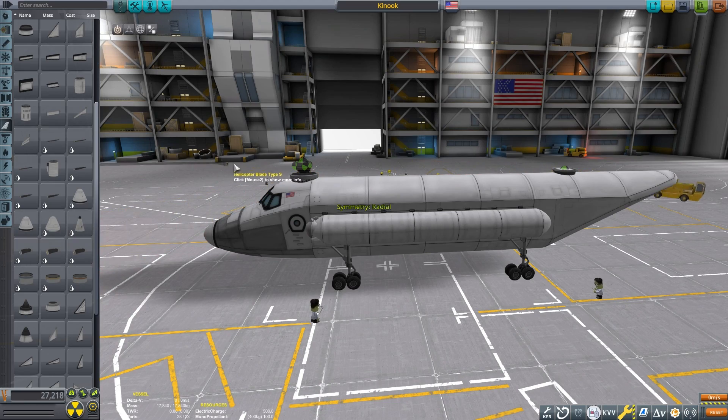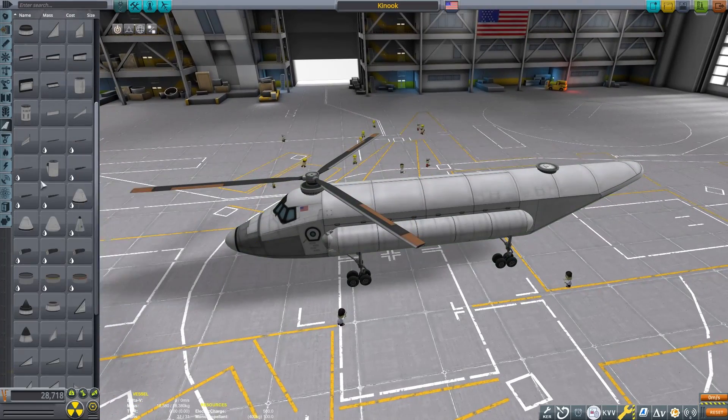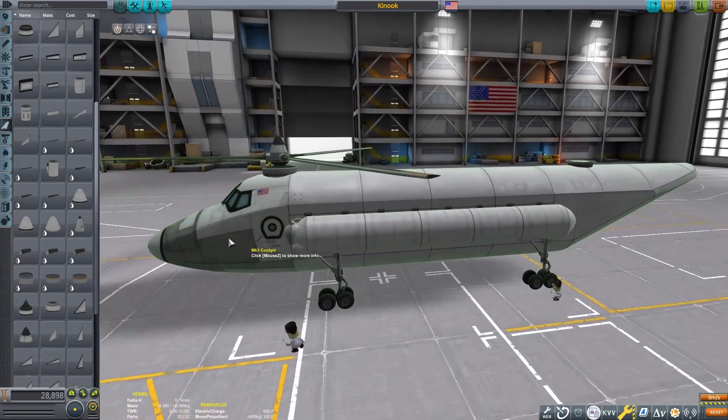Now we can attach our blades. This engine and these blades are set up clockwise and I'm going to put a little nose cone on here for aesthetic reasons — not really needed.